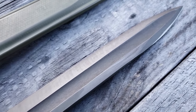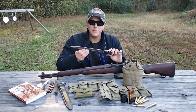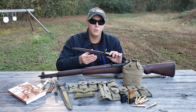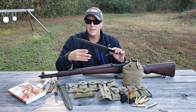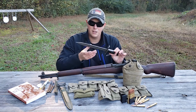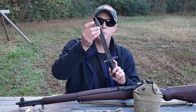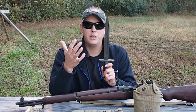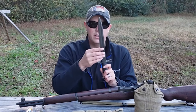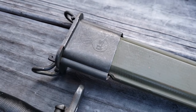Originally this was an M1905 Type II bayonet — the same design used with the 1903 Springfield. During World War I and the beginning of World War II, these were 16 inches long. In 1943 they decided to switch over to a 10-inch bayonet, cutting the existing 16-inch ones down to meet the new specification. You can tell the cutdowns because the blood groove runs all the way to the tip of the blade, whereas on a standard M1 bayonet it would stop short. The scabbards were similarly cut down from 16 to 10 inches.